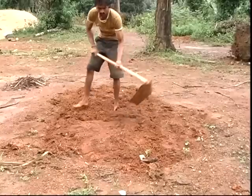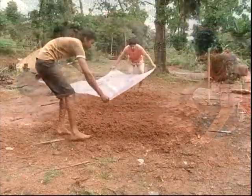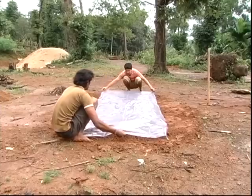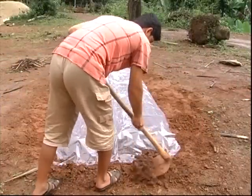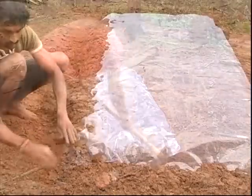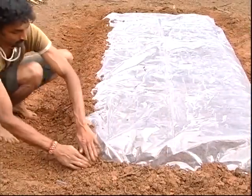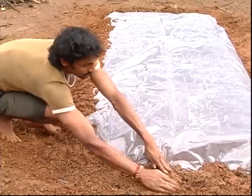Solarization is another effective method of pest and disease management. Cover the seedbed or planting site tightly with a transparent plastic sheet for 8 weeks. It is most effective in hot summer if the soil has enough moisture. Heat collected beneath the poly sheet destroys root-knot nematodes, soil-borne pathogenic fungi, insects and weeds.